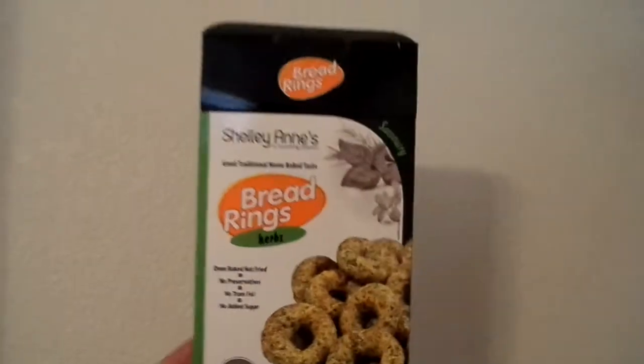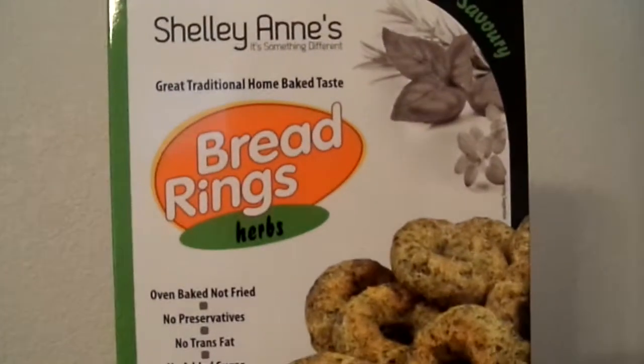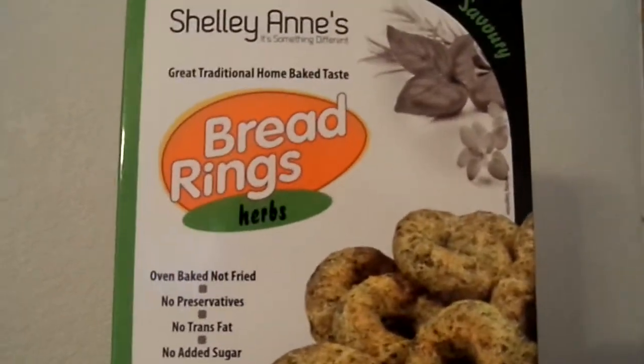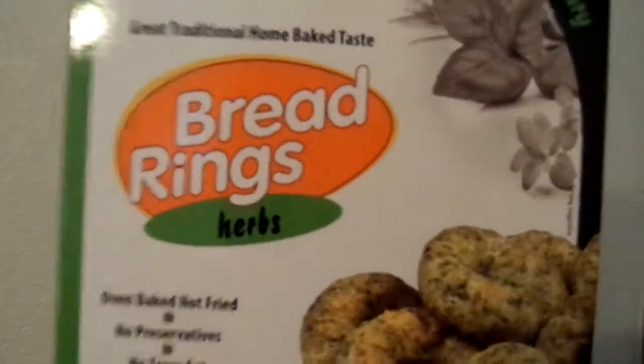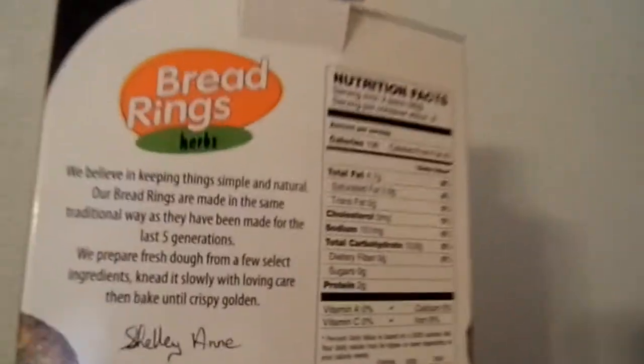What is going on YouTube? I got another review for you. This is going to be bread rings, herbs, great tradition, home baked taste. It's a good healthy snack. Paid two bucks for this at the local grocery store.